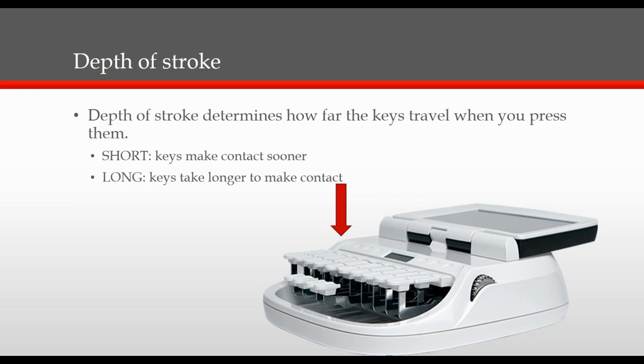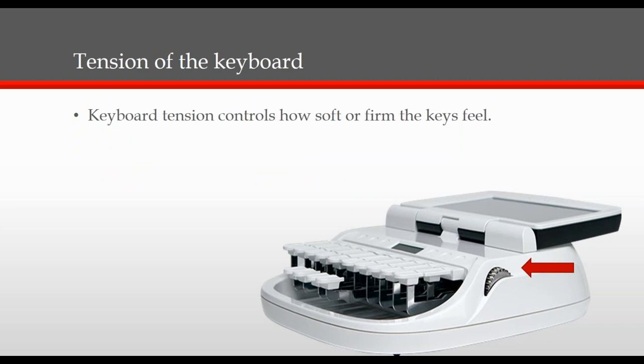Next, let's take a look at the tension of the keyboard. The tension of the keyboard will determine how soft or how firm the keys feel, and the wheel shown is what controls this. To increase the tension for a firmer touch, all you need to do is roll the thumb wheel towards the back of the rider. To decrease the tension for a softer touch, all you need to do is roll the thumb wheel towards the front of the machine.